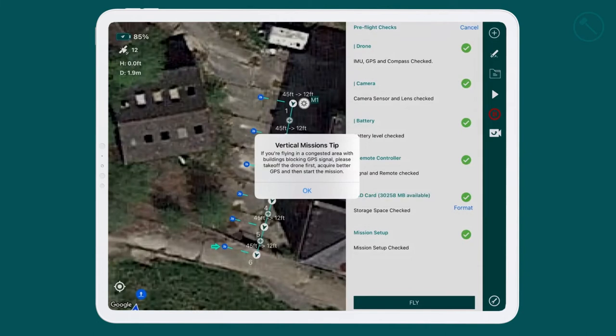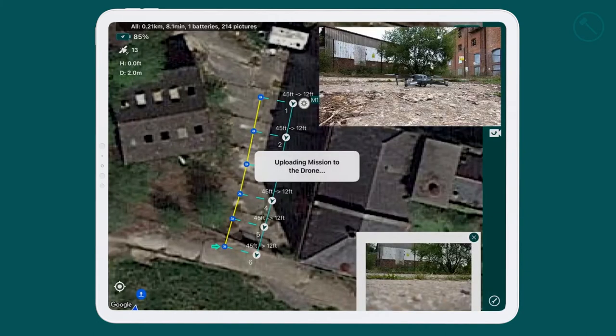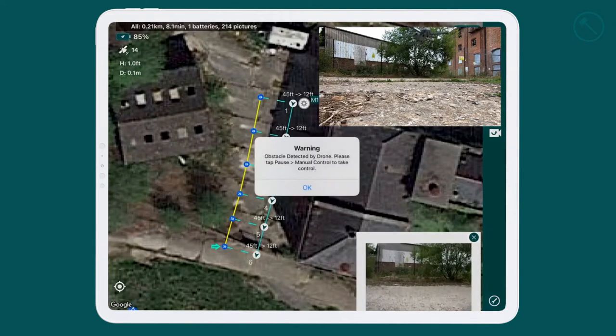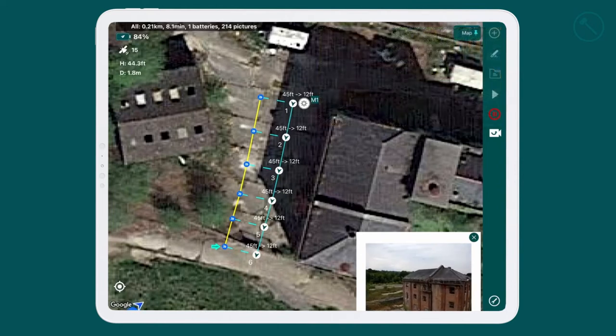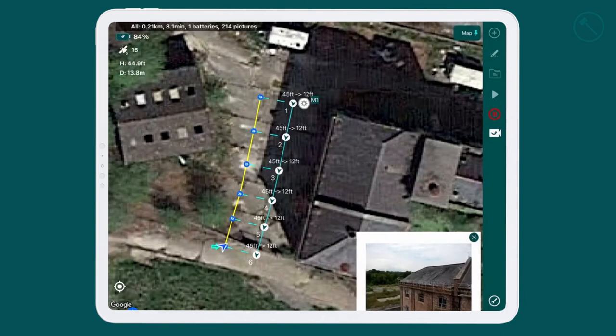We're now ready to fly — the drone is all hooked up and ready to go. We press fly. It uploads the mission to the drone, as you can see the drone up there in the top right, and off she goes. There's an obstacle detected by the detection system — we don't have to worry about that. You can see the drone gaining altitude and heading over towards the building to capture the facade. Camera's focused and on she goes.